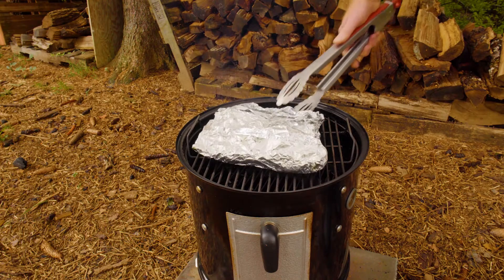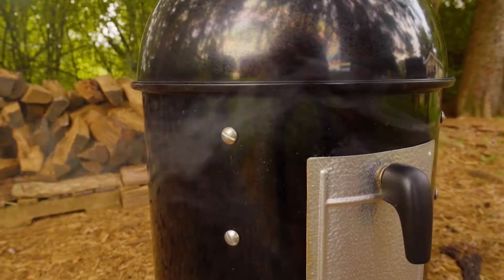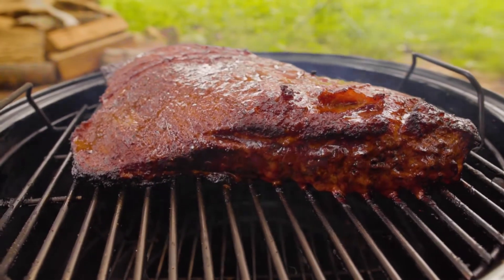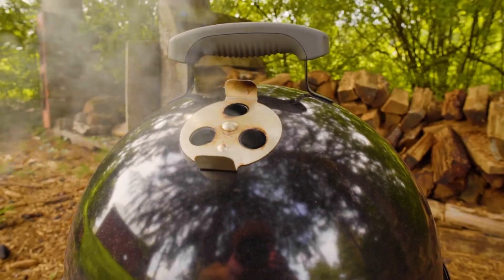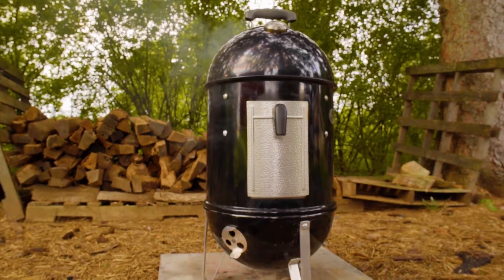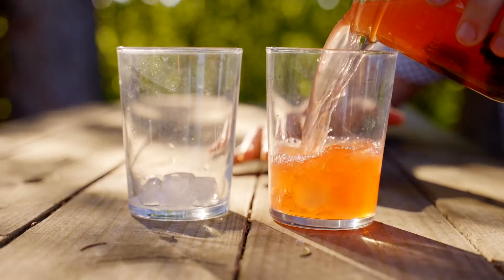After wrapping, I put it back in the smoker, cooking it in the temperature range of 180 to 200 degrees. This step of the cooking process is going to increase the tenderness of the brisket. I'll keep smoking it until the internal temperature gets up to 190 degrees, and then we can eat.